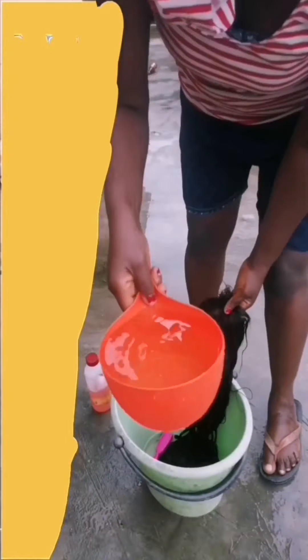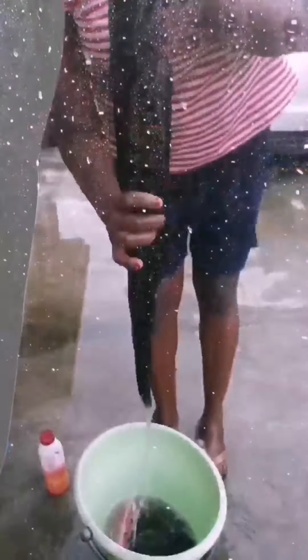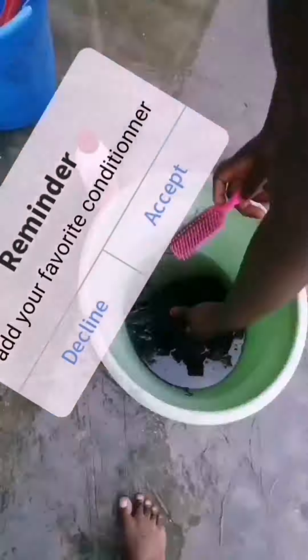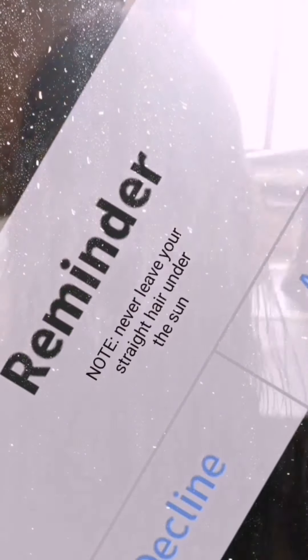After that, I used my conditioner to massage it one more time, then I brushed the hair again. Then I took it out to dry. It was raining and not sunny, so I tried drying it outside and then brought it back in.